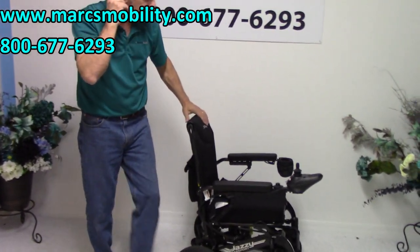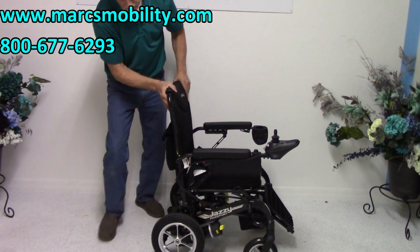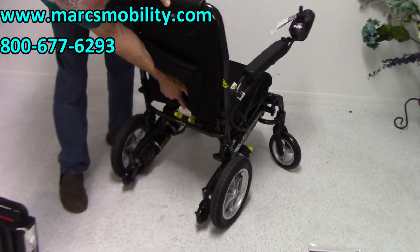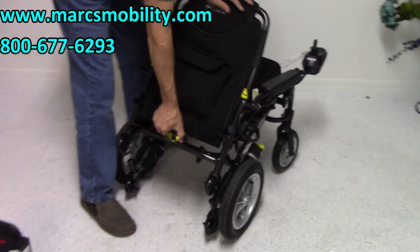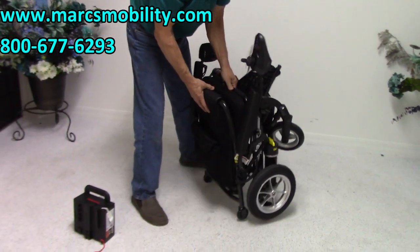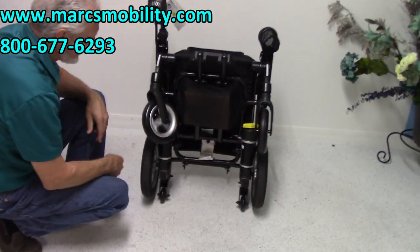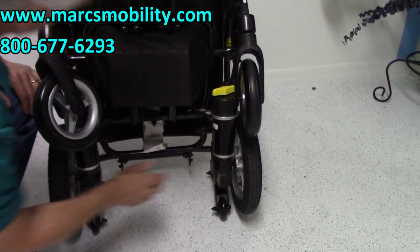Now let's see how we fold this power chair. First, fold the foot plate up. Behind the power chair there is a storage pouch where you can keep your charger. Right below there, you'll see two yellow handles — if you squeeze those and fold the seat forward, pushing down, you'll hear it click. The chair is now folded up. You can see the castor wheels in front, the drive wheels in the back, and the actual cylinder motors going to each wheel.